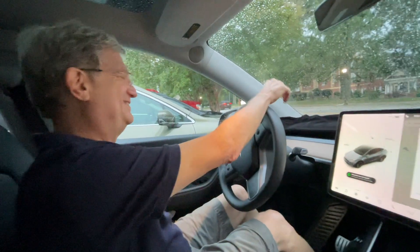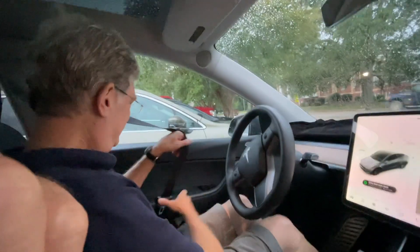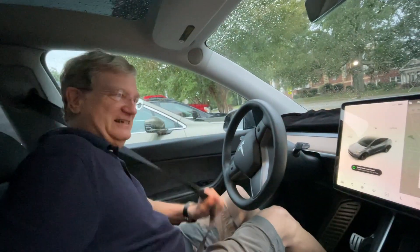This is my buddy John — it's the first time he's ever been in the Tesla. We'll put in my secret code here.